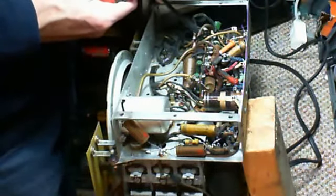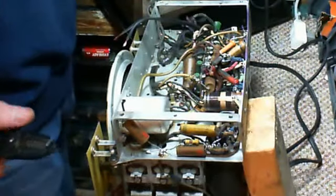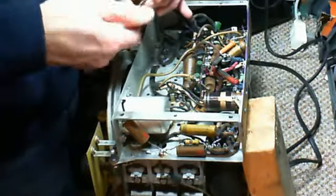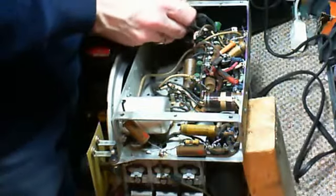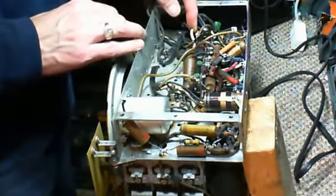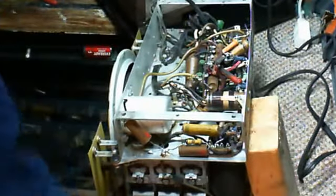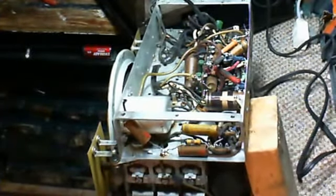Keep moving forward. Still learning about the capabilities of this camera.